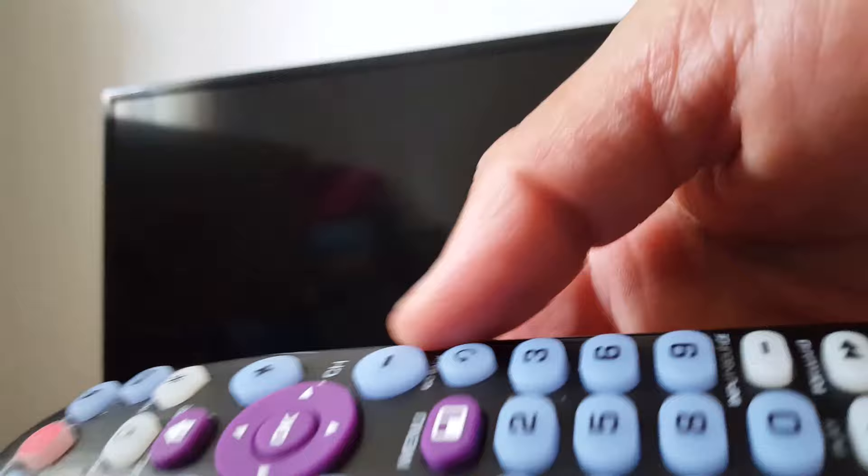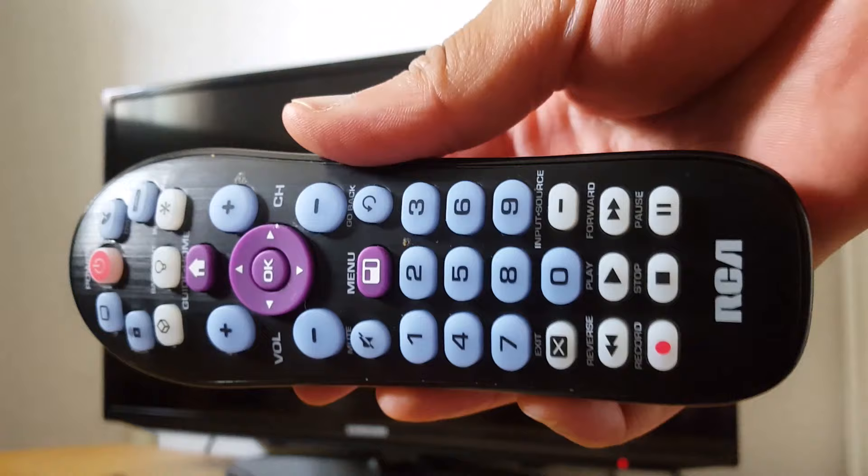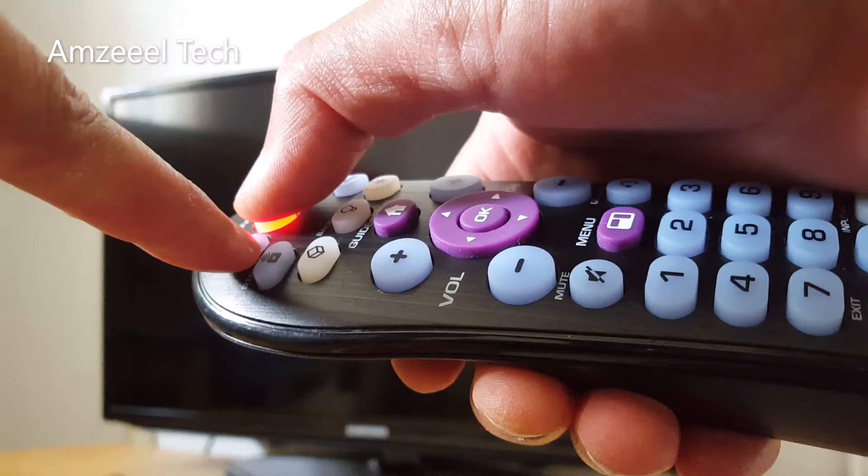I have a Samsung TV and it's currently off. I'll be using the power button, TV button, play button, reverse, and stop. To start, use two fingers and press TV first.